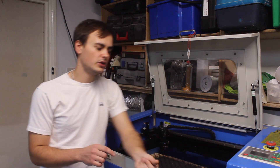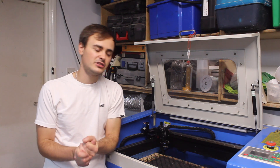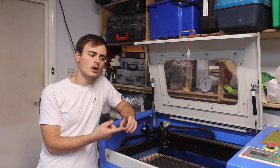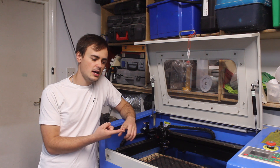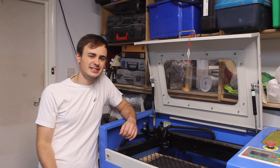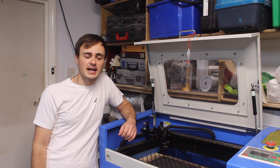This machine is quite versatile — you can use different laser cutting softwares with it. I use Lightburn, which is much better than RDworks that I used before. You do have to pay for it, but it's a one-off payment, unlike most software these days where you pay every single year.